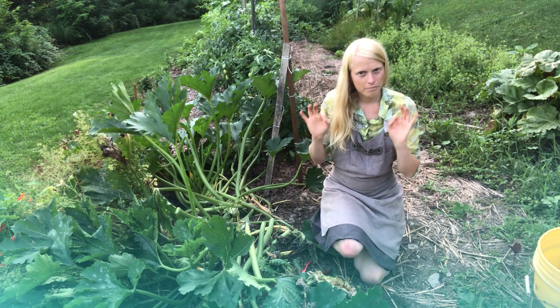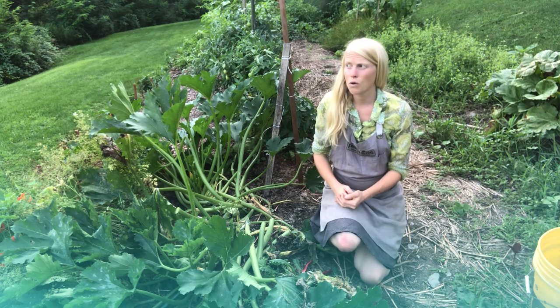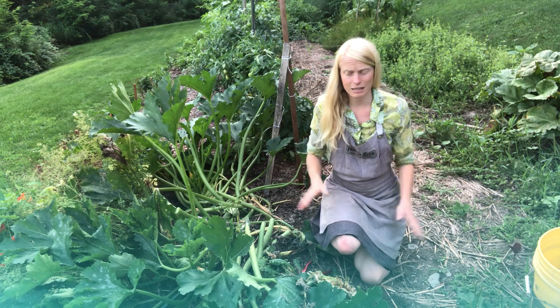Then there's catching the grub, which is key. There's also starving them. If you have them, especially in large quantities, your best bet is to starve them.